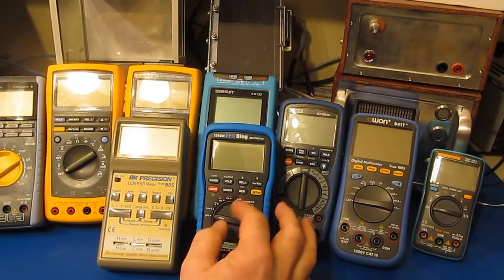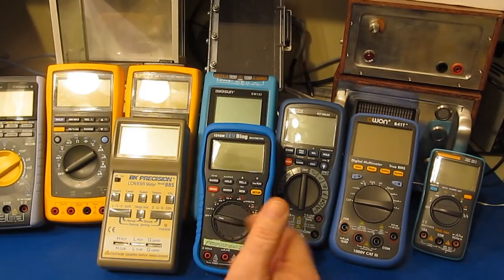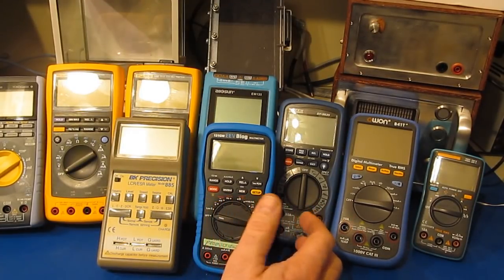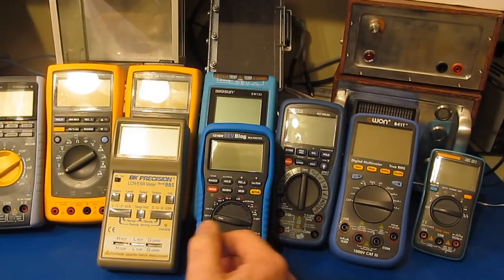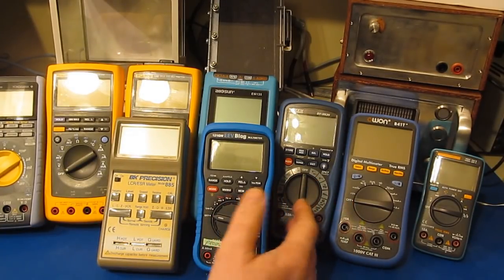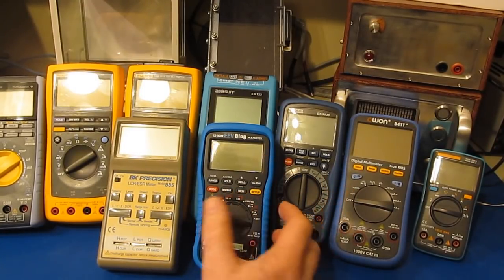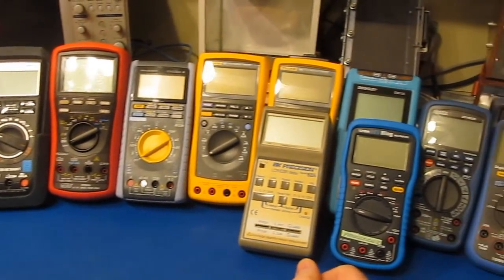Typically the people I know that are buying a handheld meter are buying them to put into service — they're really not after the novelty aspect. Maybe if you're a bit of a firmware buff and you like reflashing your meters, you could spend all your time programming in different versions of firmware and running tests. If that's what you want to do, this would be a very good meter for you.